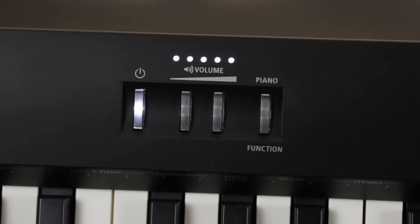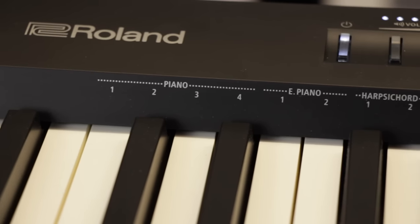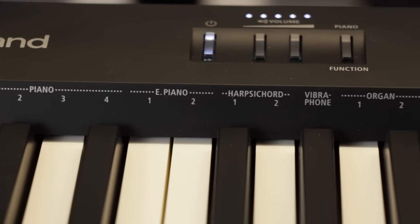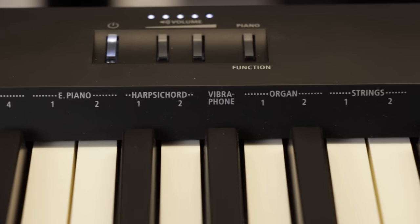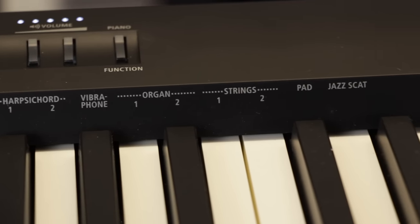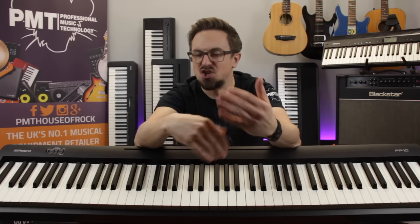Tonally, there are 15 onboard sounds on offer, including Roland's highly acclaimed Supernatural piano engine, which creates an incredibly detailed piano tone that reacts very organically and naturally to your playing, emulating subtle tonal elements such as string, damper, and key-off resonances. Sounds can be layered to add texture, and there are ambience and brilliance settings to adjust the virtual reverberations and brightness, so you can really tailor the piano sound to your preference.